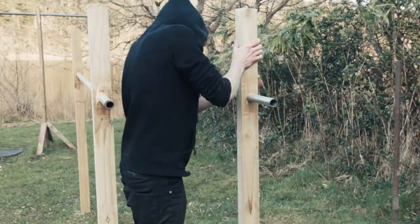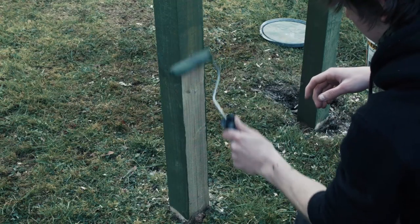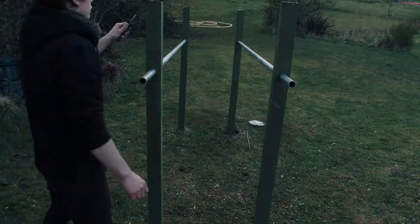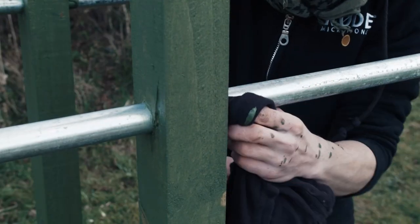Once the build was pretty much finished, I sanded down all the timber and painted it with green fence paint to help protect it against the rain. After applying the second coat, I went around and rubbed off any excess paint that got on the galvanized poles.